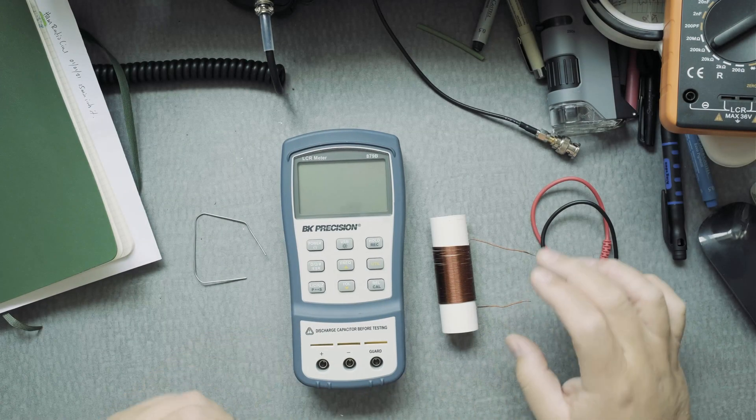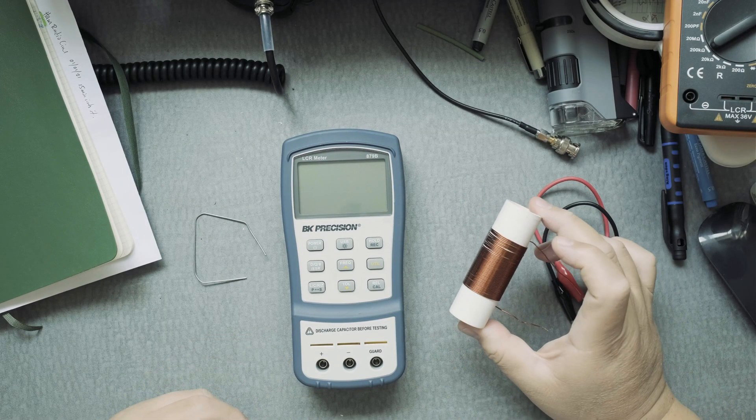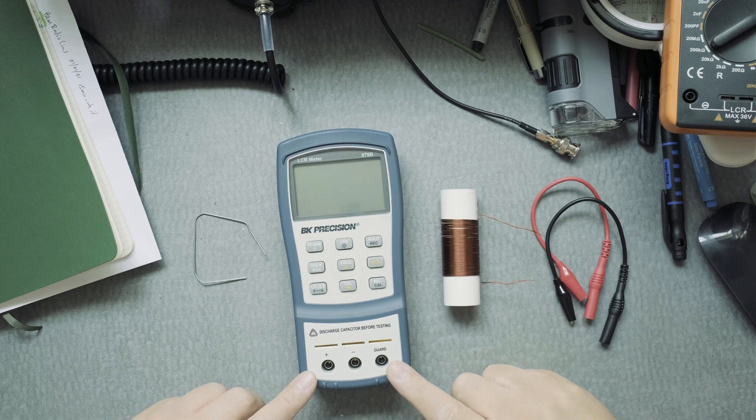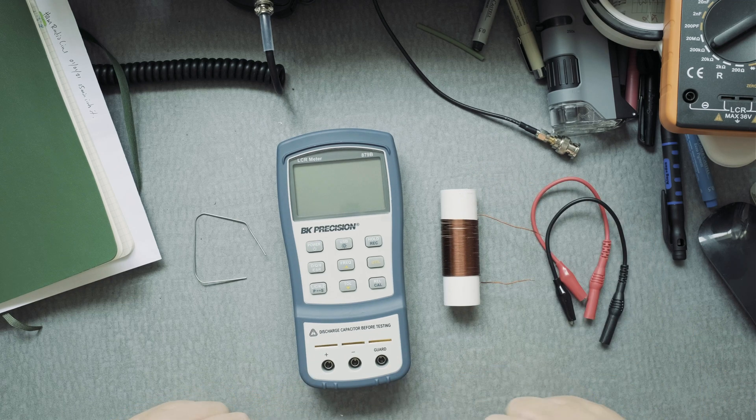Hi everyone. What I want to do is measure the inductance on this loading coil on the BK879B LCR meter.